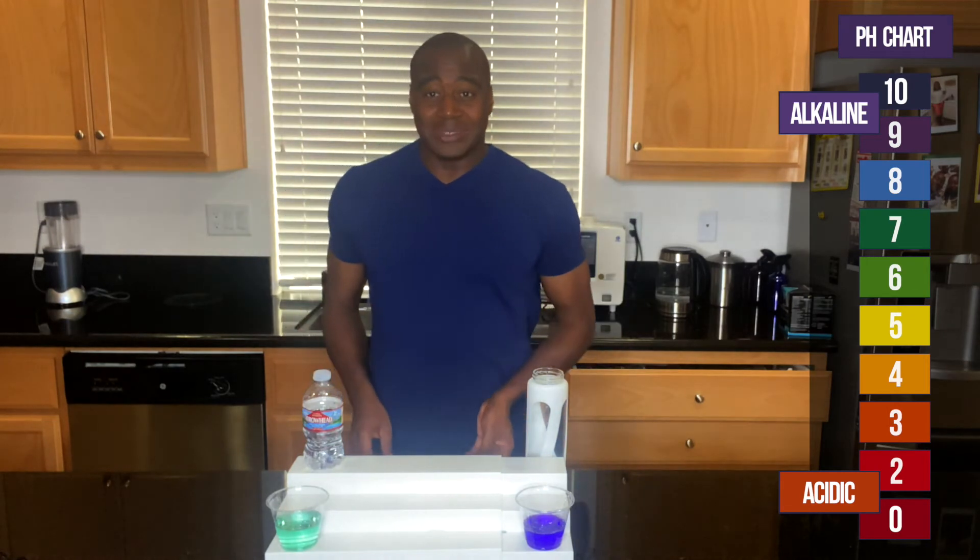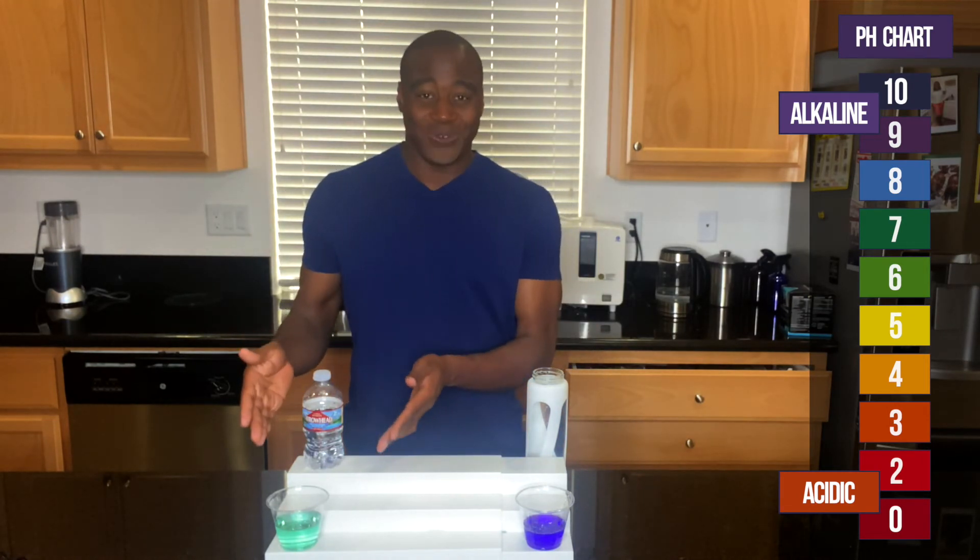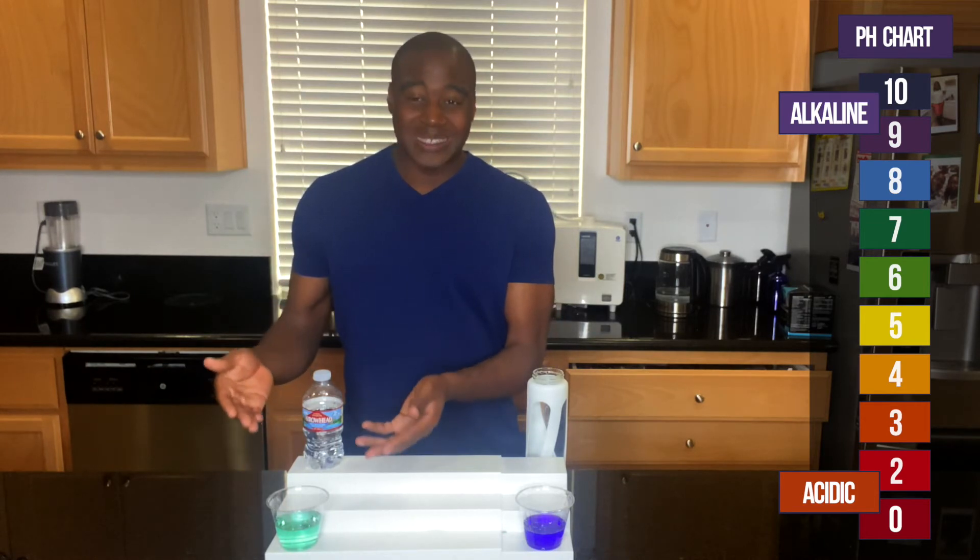The difference, as far as alkalinity goes, is: do you want to drink something that's pretty close to neutral, or do you want to drink something stronger when it comes to keeping your body in an alkaline state? That will battle off the acidity from fried foods, pollution, alcohol — all that stuff. This is not bad as far as alkalinity and it's natural, not artificially made. That's number two.